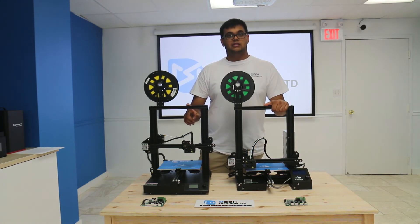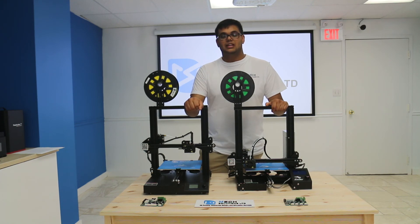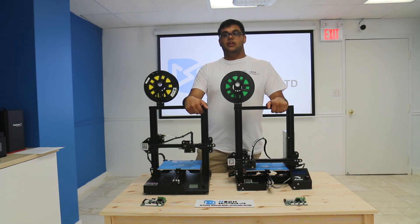The Ender 3 does require some tinkering to get started. They are very good machines in their own right and we recommend them both to you.